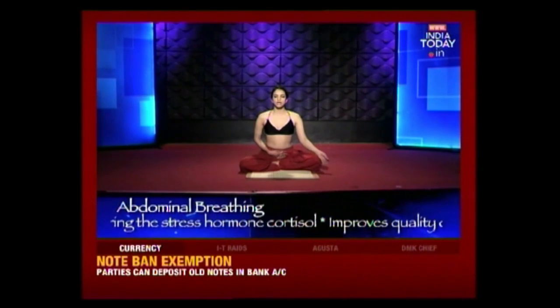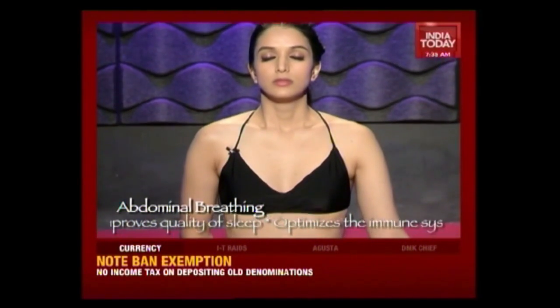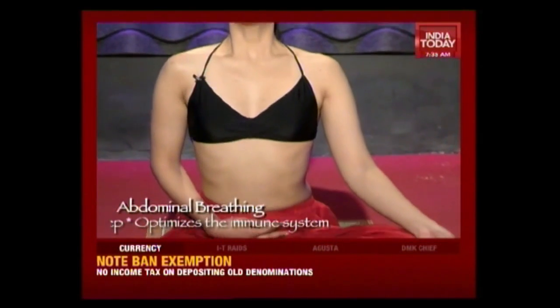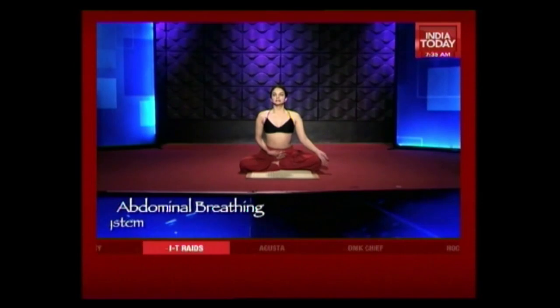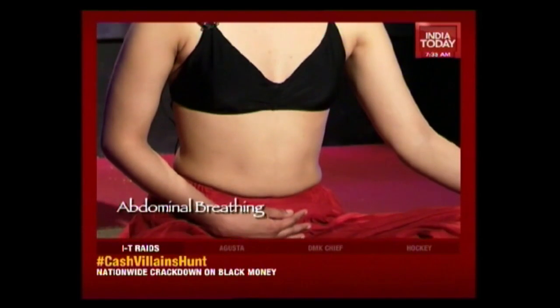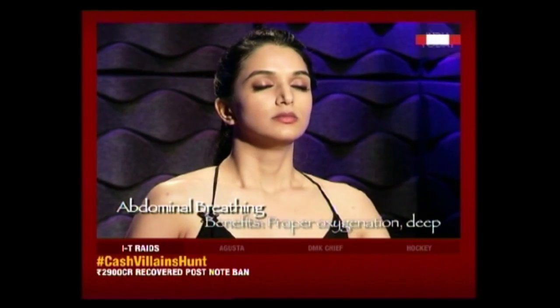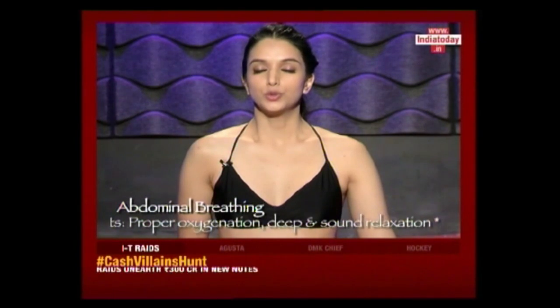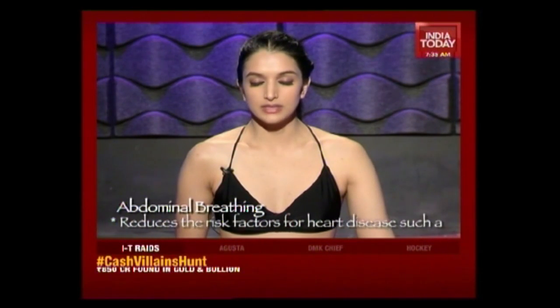Inhale from your stomach — your stomach should be extending out like a balloon. Expand your chest a little bit, bringing your shoulders out, spine straight, and now exhale. On the inhalation, you should feel as if you're blowing air into a balloon, and on exhale you're releasing that air from a balloon — the air leaves your nose, throat, lungs, diaphragm, stomach.